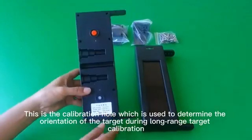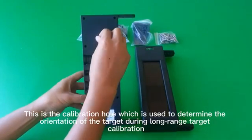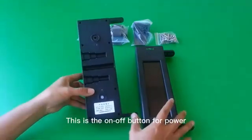The alarm is triggered when the infrared light at both ends of the beam is completely blocked by an object. This is the calibration hole, which is used to determine the orientation of the target during long-range target calibration.